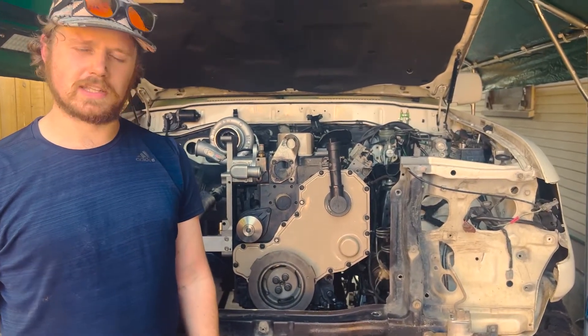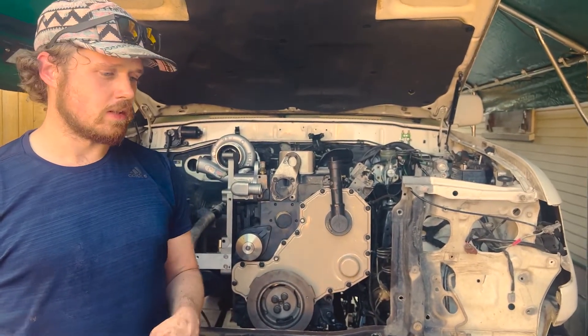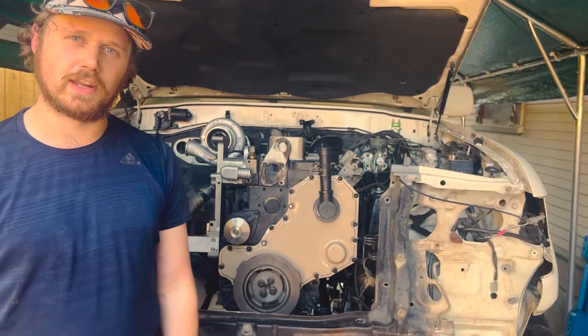For the most part most of the work is done now — it's just buttoning everything up, adding fluids, going for a test drive, and looking for leaks. Anyway, that's gonna do it for this video. If you liked what you saw please like and subscribe; if not, thumbs down and unsubscribe. Thanks for watching and I'll see you on the trails.